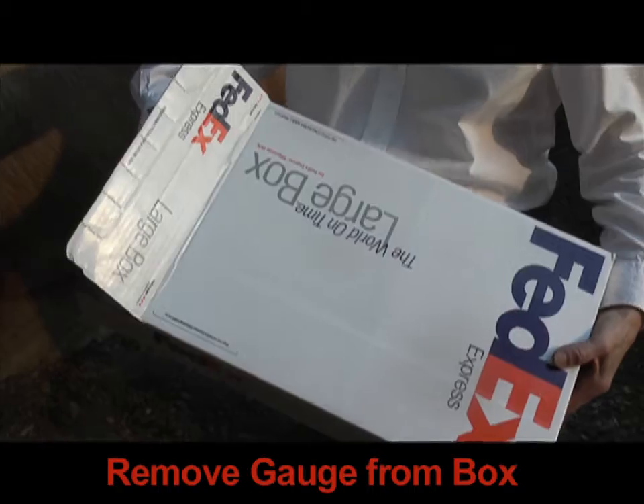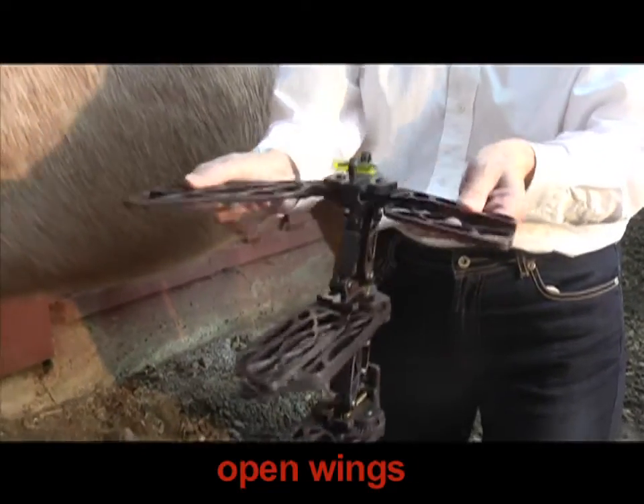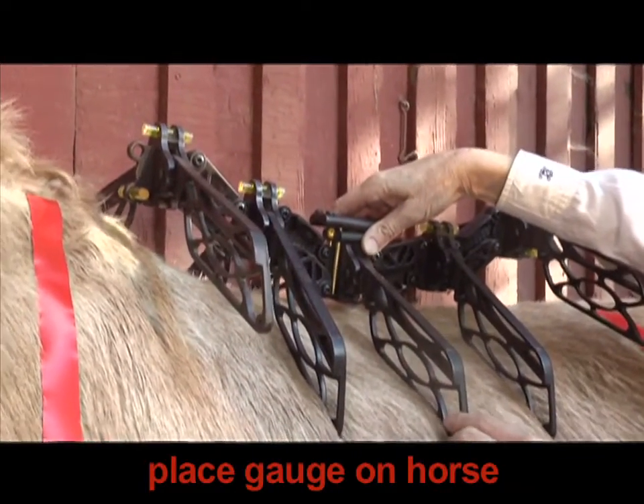Remove the saddle. Remove the gauge from the box and open the wings. Place the gauge on the horse.